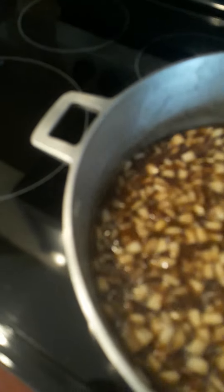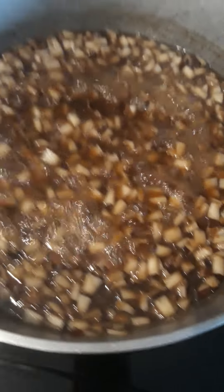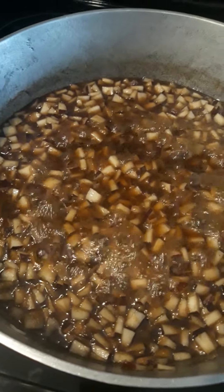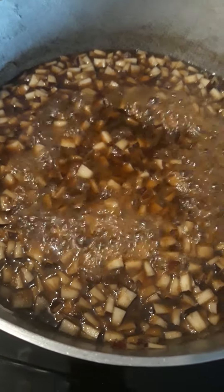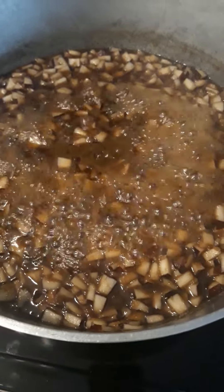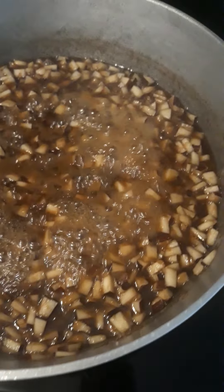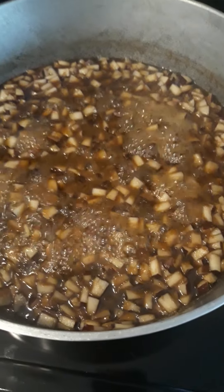I just want to keep stirring so it gets even and the ginger goes all over, because the ginger tends to stick to one side — especially on the flat top stove, it doesn't circulate like the other stove. I want to continue cooking until it gets to where it really starts clinging together like a paste, and then you put it on a spoon at a time.